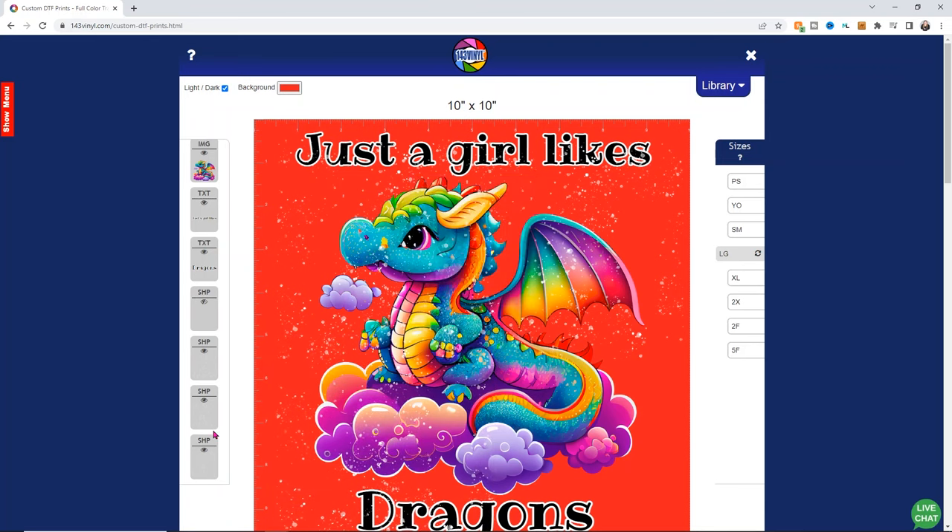They offer everything from the 4 by 4 pocket sizes all the way up. Once I clicked order and checked out, it only took a few days for this to arrive, and I'm going to show you how to press these because it's so simple — you may never want to go back to weeding HTV again. We have our black sweatshirt laid out — this is just a 100% cotton sweatshirt. But again, the great thing with DTF is that you can use it on lots of different fabrics — it's a really versatile product.